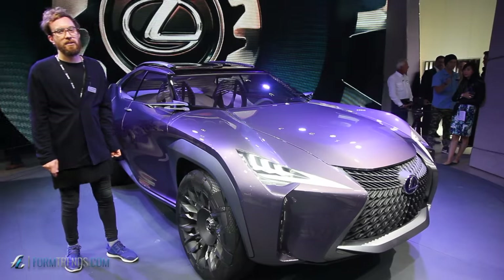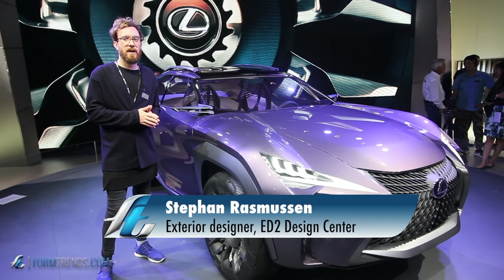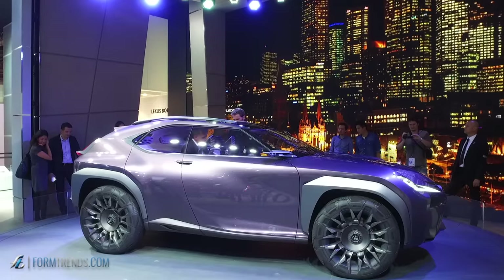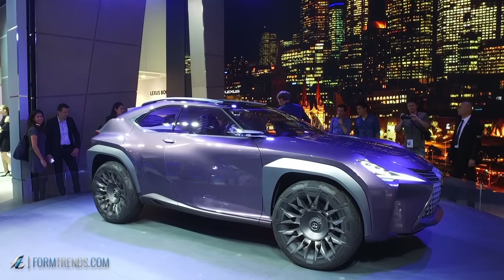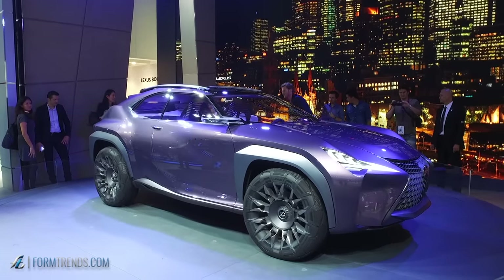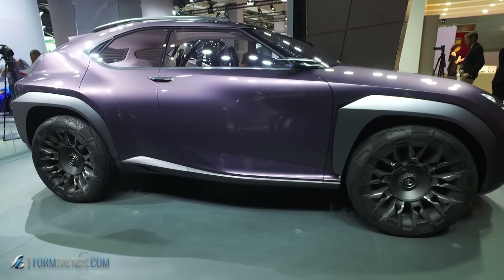The brief was to make a compact SUV for the urban environment, so the car had to look robust with a strong appearance in the urban environment. But on the other hand, we also wanted to create a nice sculpture with an agile appearance in the city.